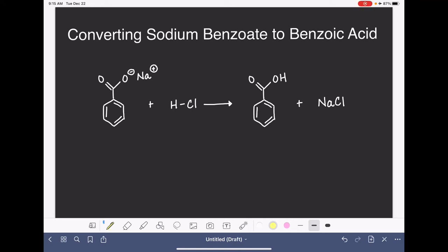In this experiment, we're going to be converting sodium benzoate to benzoic acid. Sodium benzoate is an ionic compound, and because it's an ionic compound, it dissolves in water. So we're going to begin by taking about 2 grams of the sodium benzoate and dissolving it in about 10 milliliters of water.